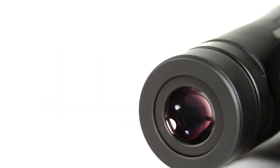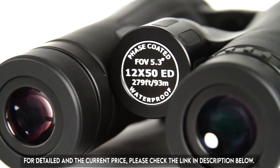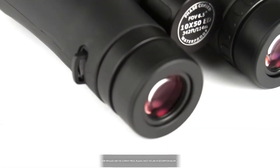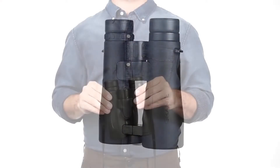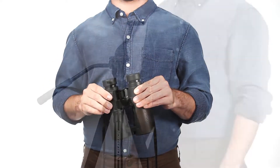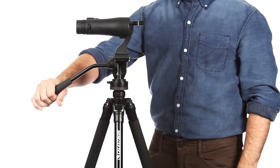The fully multi-coated lenses are paired with phase and dielectric-coated BAK4 prisms for even more light transmission and brightness. A durable yet lightweight waterproof magnesium housing protects your optics from the elements. Sturdy metal twist-up eye cups allow for easy viewing with or without eyeglasses, and you can even mount your Granite ED on a tripod for extended viewing sessions.